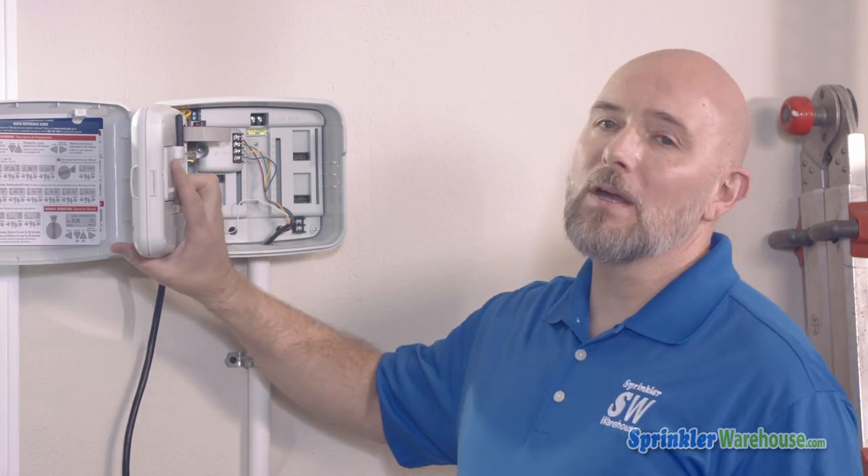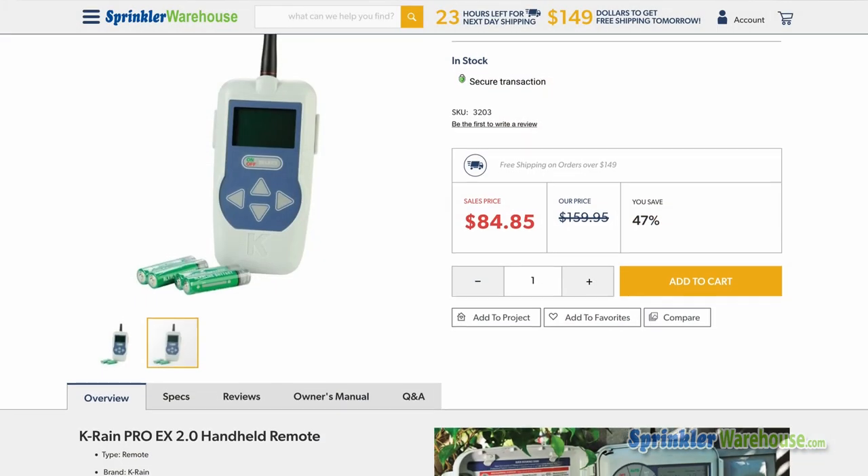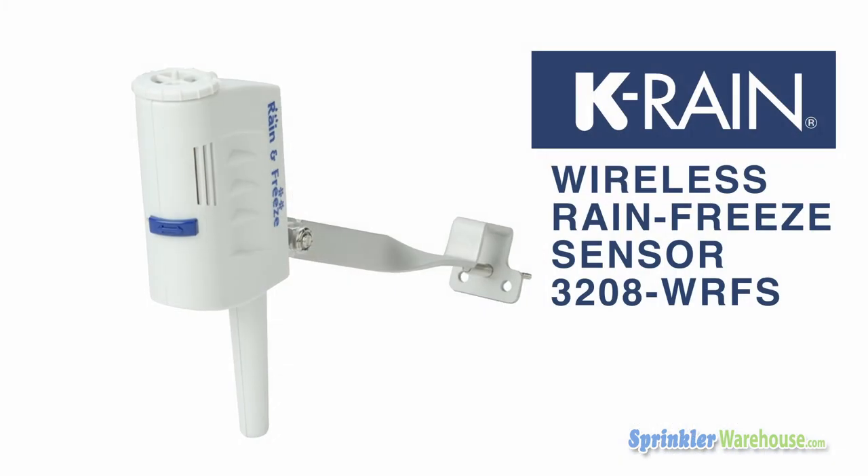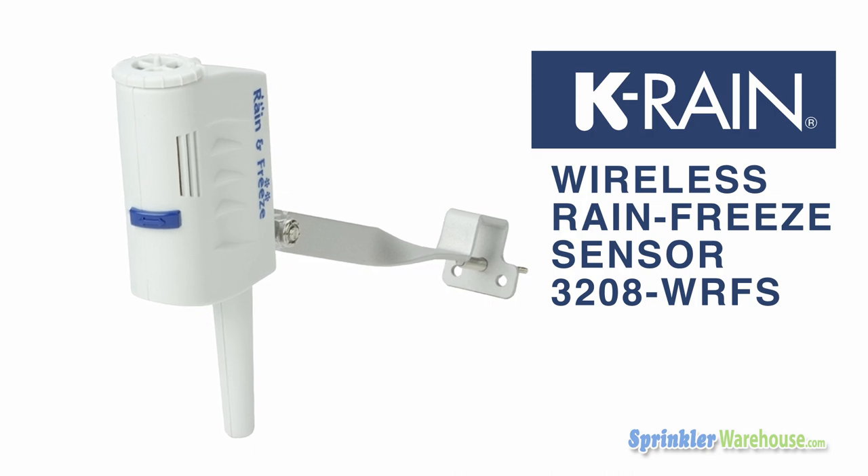The hub needs to not get wet — it's definitely an indoor only device, but indoor does include sheds and garages. If you have an indoor outdoor controller like this one, the controller itself is totally okay to expose to the elements. Another plus of the RF receiver is that it can be used with the KRain 3203 remote and also with the KRain wireless rain-free sensor for Pro EX.